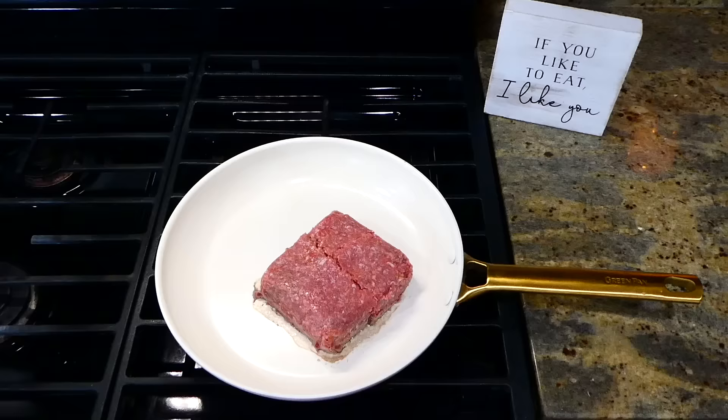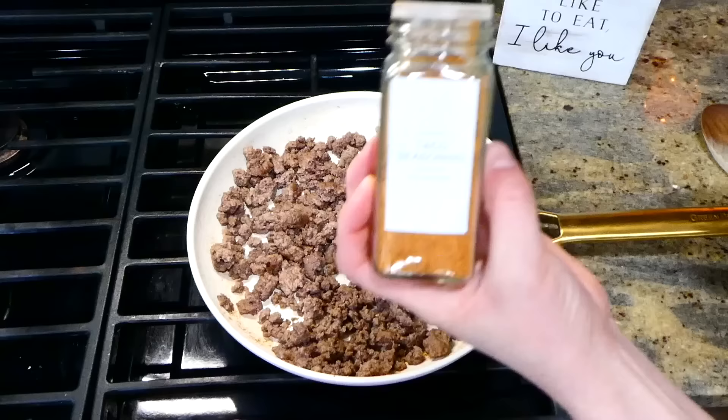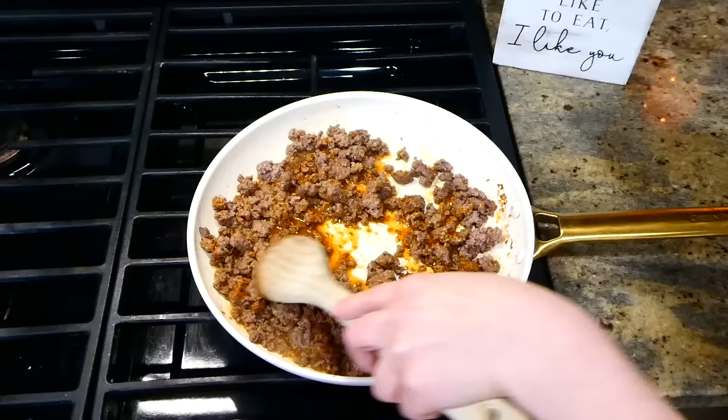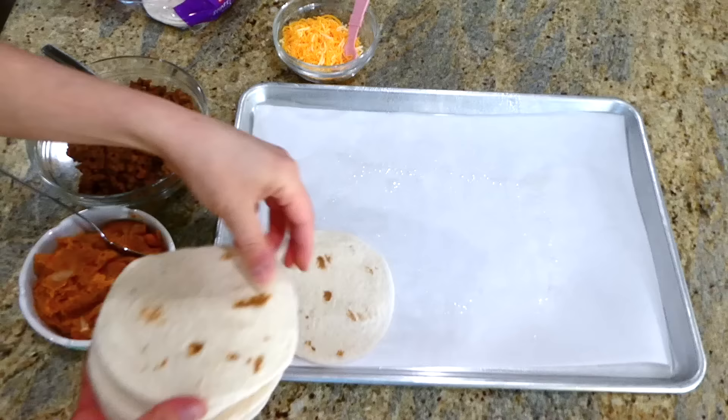These baked quesadillas are definitely a go-to meal in my home. To get started, I'm cooking up one pound of ground beef — or ground turkey, whatever your preference. After the ground beef was through cooking, I drained any excess grease and seasoned it with about a tablespoon and a half of taco seasoning, then added a third cup of water and stirred to combine. I have my sheet pan lined with parchment paper sprayed with avocado oil spray.